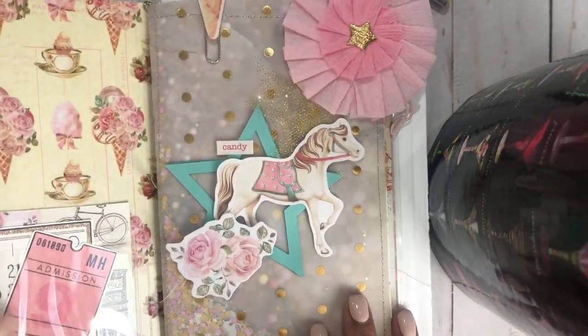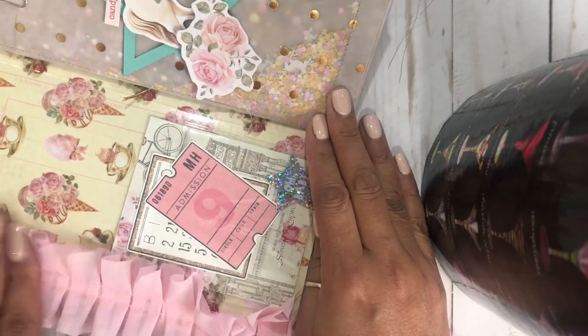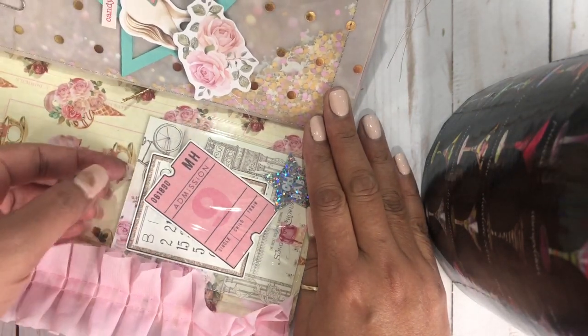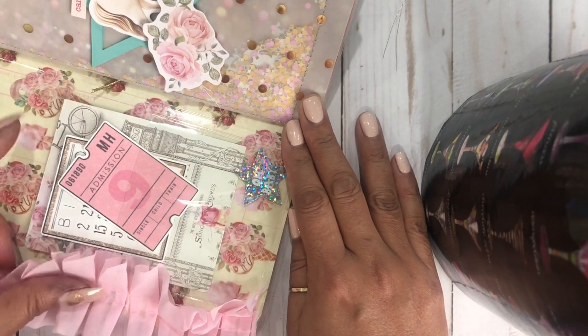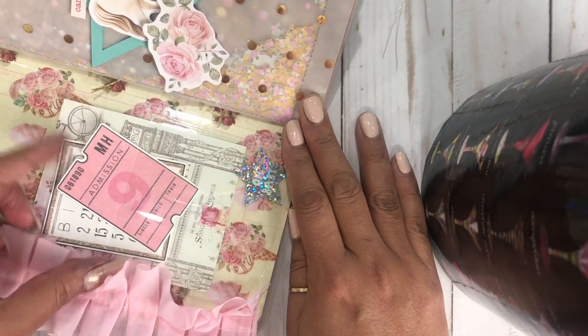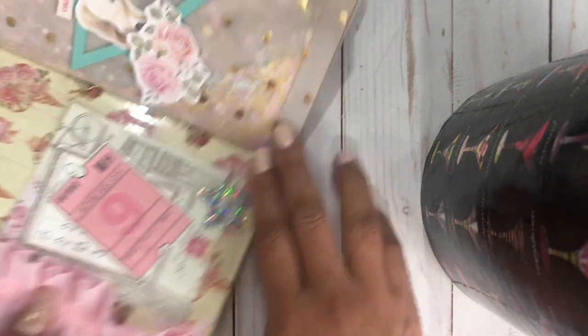When you open it, we have the cover here with the clear pocket. I've added some little cutouts — some Maggie Holmes cutouts as well. I thought they went perfect with the collection.